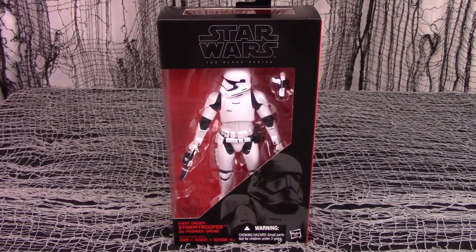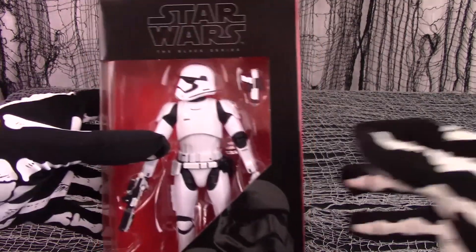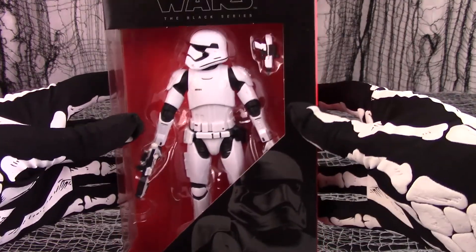Today we review one of the newer figures from the Star Wars Black Series: the First Order Stormtrooper 6-inch figure.